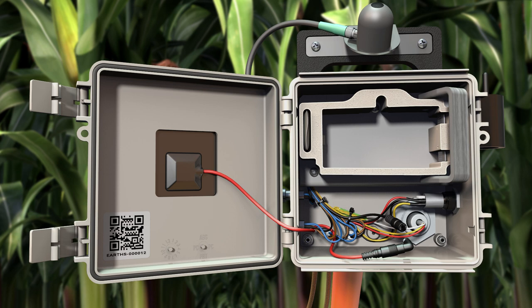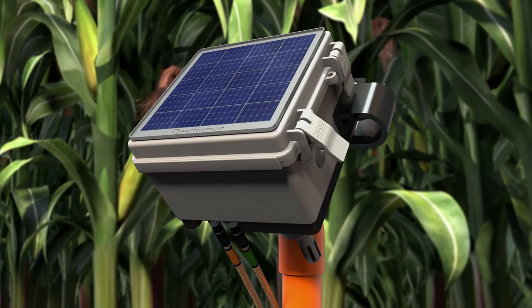Close the cover and fasten the latches after the battery is removed. Then wipe the solar panel clean for storage.